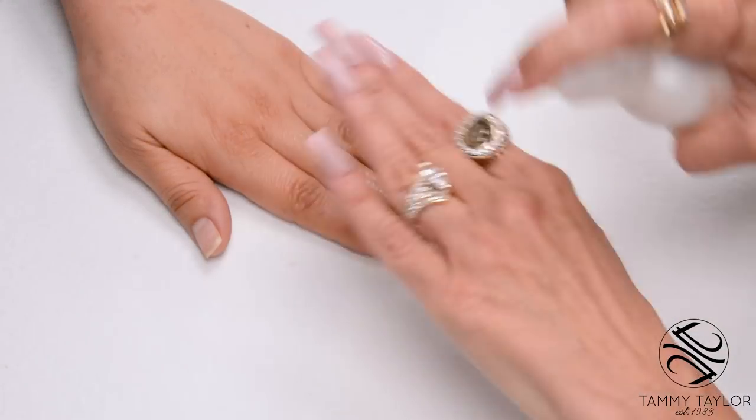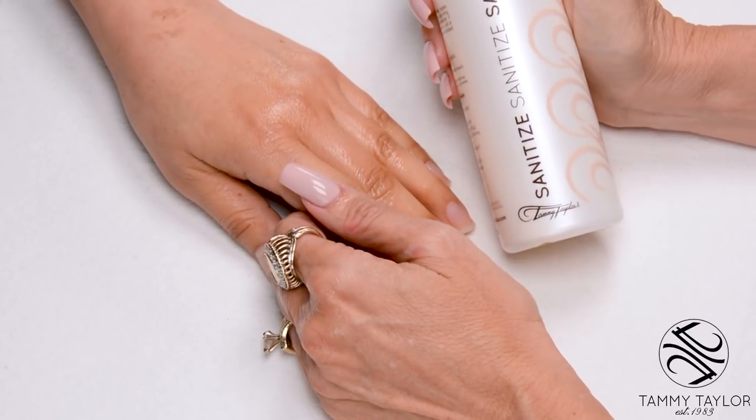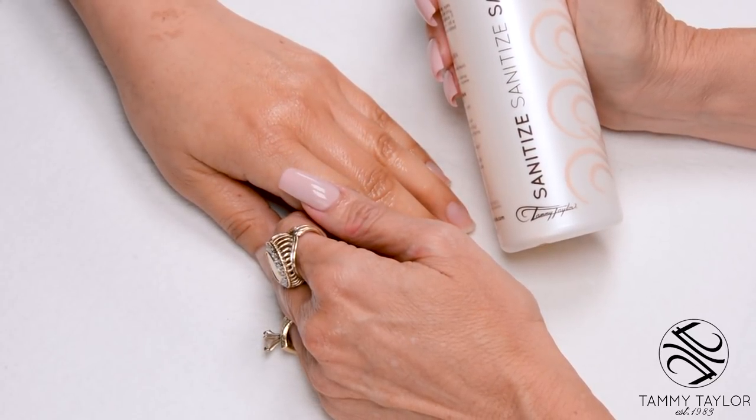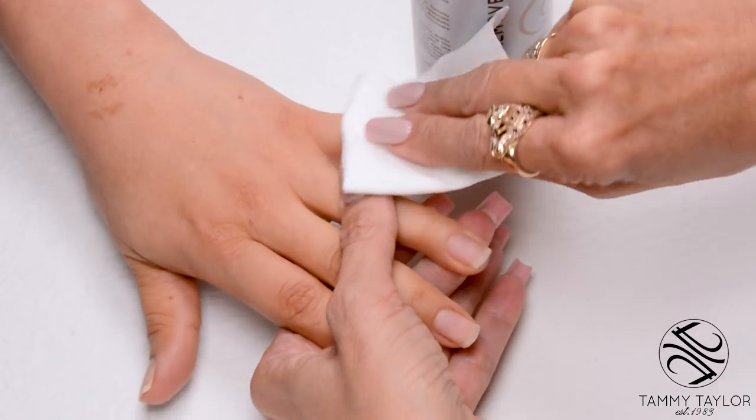Sanitize your hands and your client's hands with Sanitize, available in Peach and Gardenia. Remove the polish with Conditioning Polish Remover, also available in Peach and Gardenia.